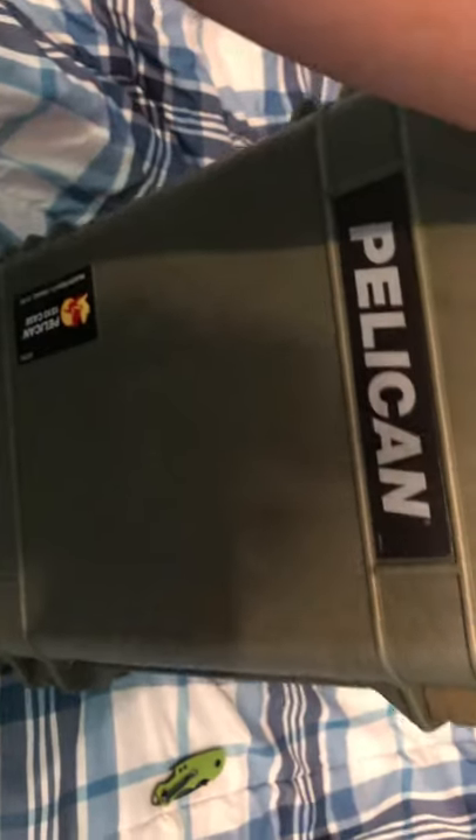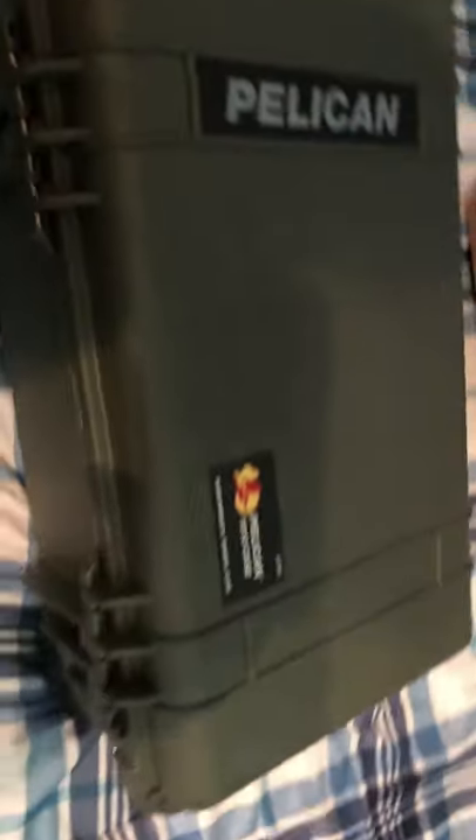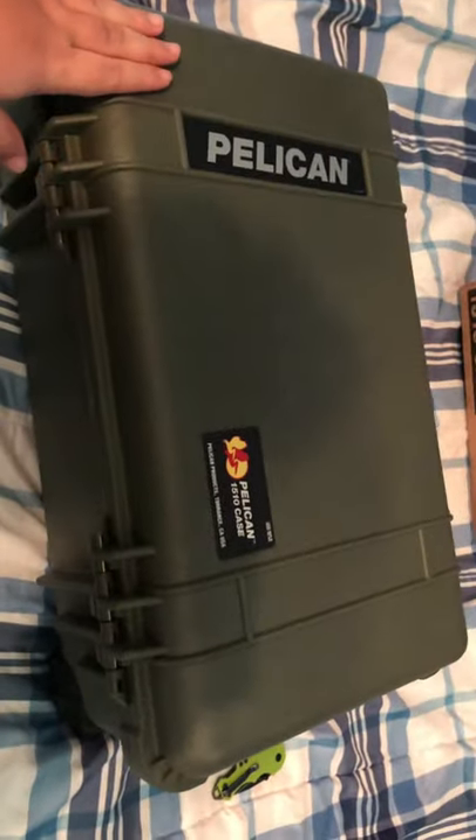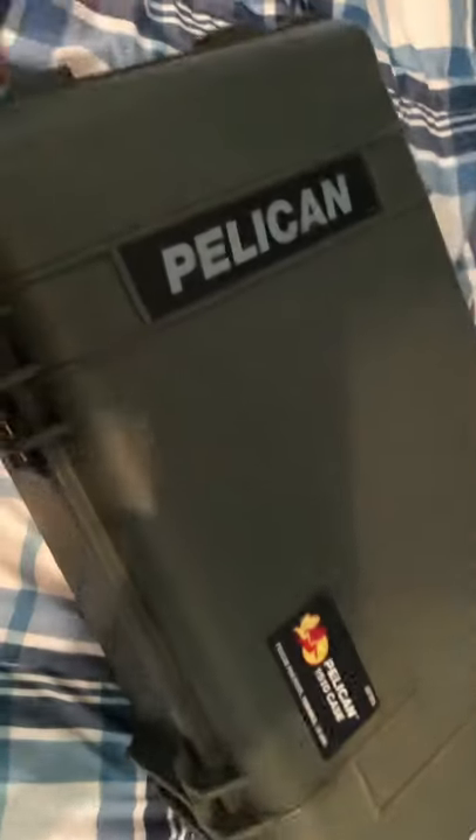This thing is heavy — I believe 13 pounds empty. I can lift it with one hand, but the other suitcase I have is a cheap fabric one that weighs maybe six pounds. This one feels like a monster and I just love everything about it.